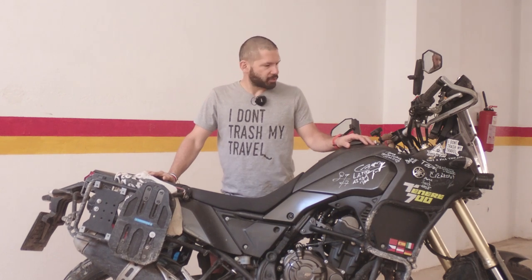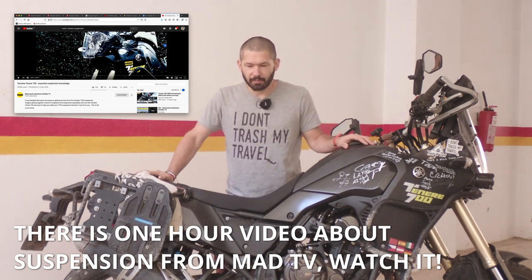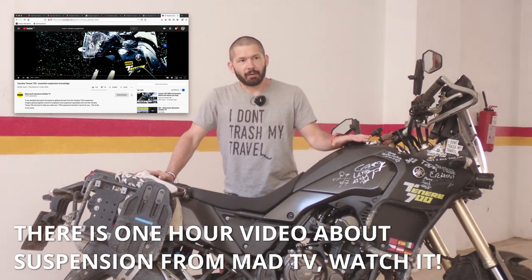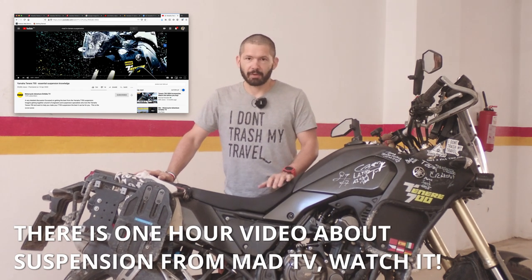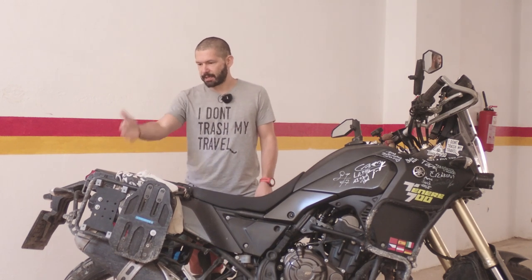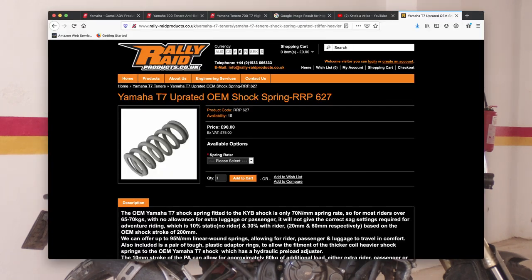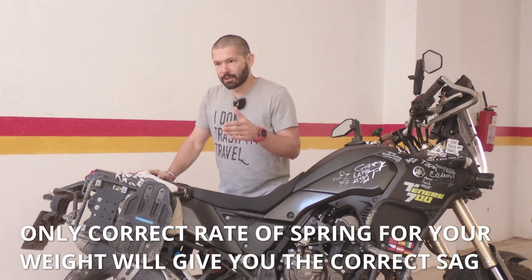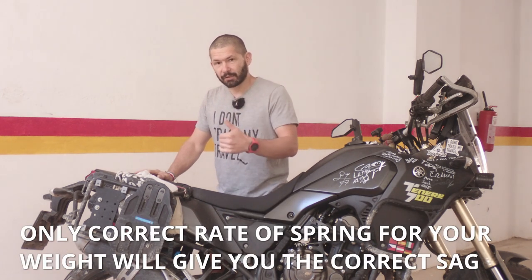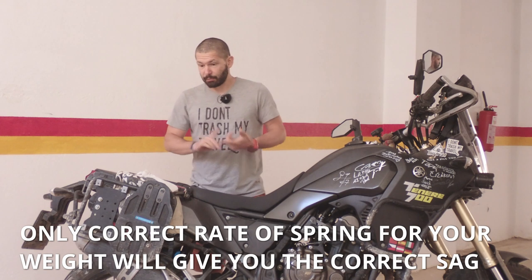A lot of people say the suspension isn't good, but I think for most enduro riding and long distance travel it's pretty much good enough. The only issue I have is that the rear spring is too weak for my weight and luggage weight, so I've ordered a replacement spring. Rally Radar and Hyper Pro are among the manufacturers — the important thing is to calculate the spring rate correctly and just swap the spring. Everything else I think is okay.